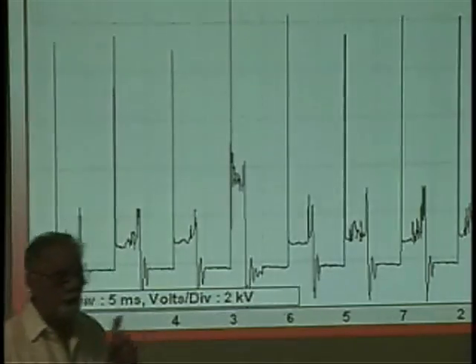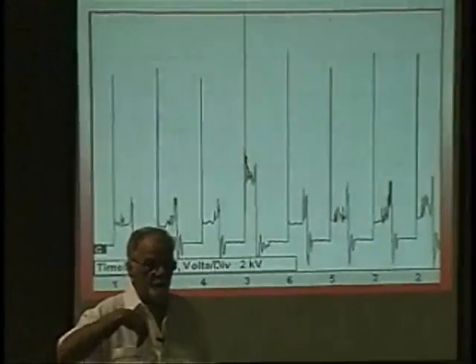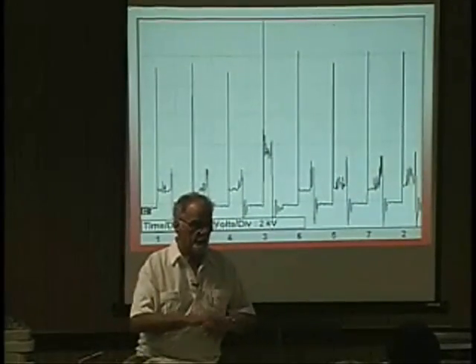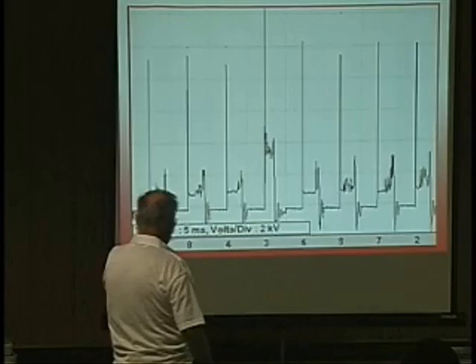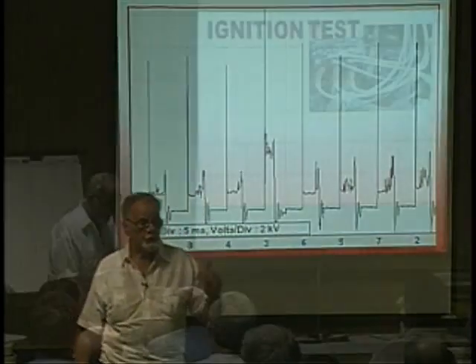Let's explain the word resistance. Resistance is — we either have an open or we have a short, and anything in between is resistance. Resistance can be a variable from anywhere gray to black. When we talk about resistance, as long as there's no current flow, resistance has no effect.